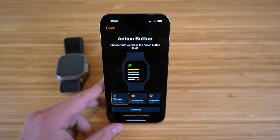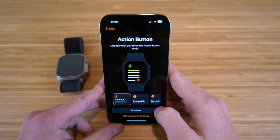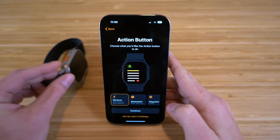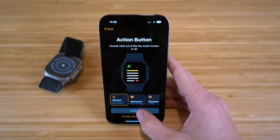With the action button, you can choose what you like for it to do. They give you tons of options right off the bat: we have workout, stopwatch, waypoint, backtrack, dive, and flashlight. Depending on what you want your action button to do when you click it, you can choose any of these options. I'm going to click workout because I think it's a useful tool for the action button.